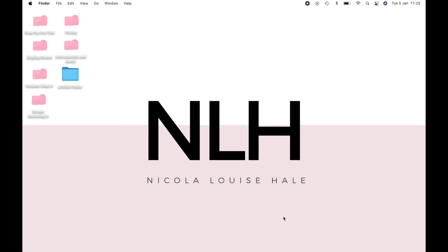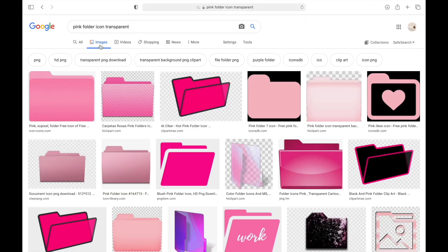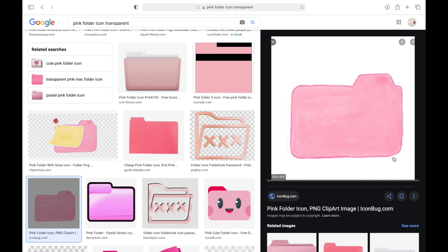First, I'm going to show you how I customized my folder icons. As you can see on the left, I've got really nice customized icons that go with the theming I'm going for. I've left one of them blue like the normal Apple icon it comes with, just so I can show you exactly how I'm going to change one. First, you're going to want to go into Google and type in whatever image you want — I just typed in 'pink folder icon transparent'.